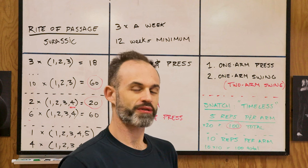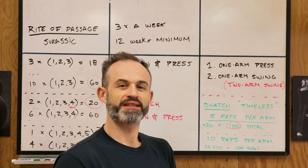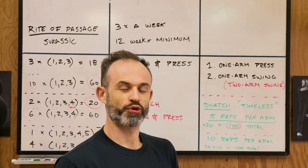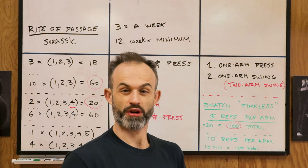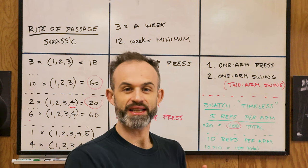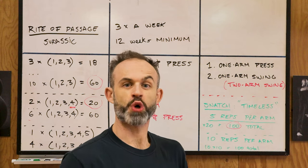This way of training — the timeless approach — is not a peaking method, so don't condense the time until you're ready. You'll know you're ready when 100 reps feels kind of easy or easier than before. What you can do is once in a while — maybe once a month — test how long it takes you to do 100 reps total as fast as possible without losing your form, your technique, or killing yourself. Get those 100 reps in shorter and shorter time, done strongly.